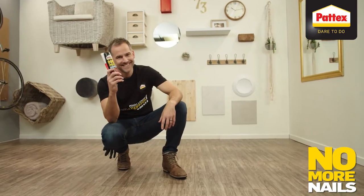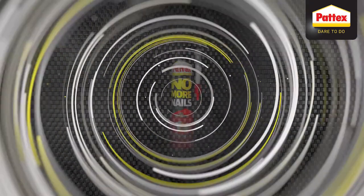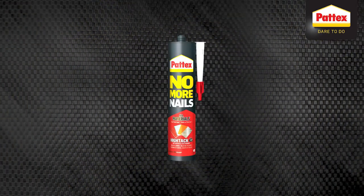Patek's No More Nails Hi-Tac is all bonding, all sealing, usable under all conditions and on all materials.